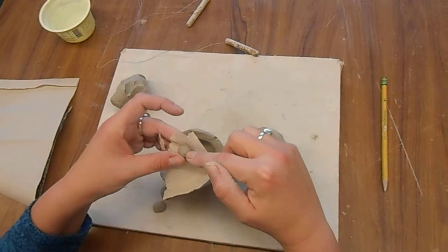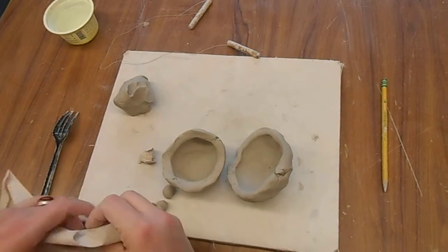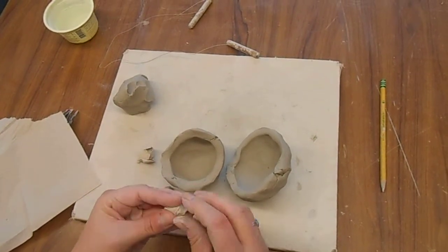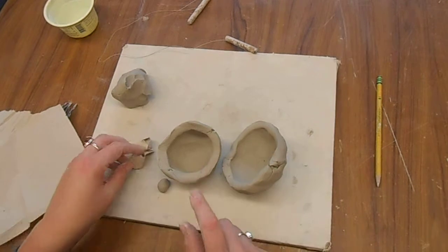So you're going to take each marble, wrap it in a paper towel individually, and put it off to the side. Just take another piece of paper towel — nothing fancy, just wrap it up so that when it's sitting on the table or in your palm, it doesn't have any clay showing so that it does not stick.